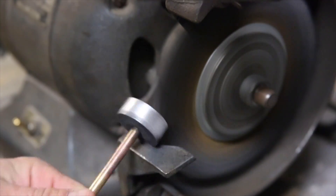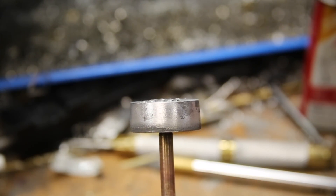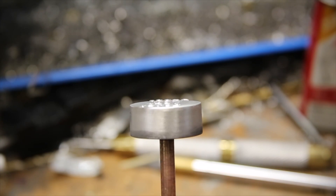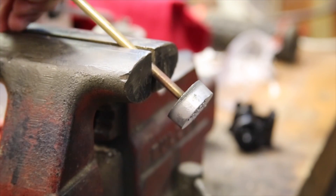Once etched, I hit it with the wire wheel quickly to clean off the vinyl from the brand. The acid was strong enough to rapidly dissolve the aluminum, but is no match for the vinyl letters. This caused all the surfaces of the brand to end up recessed while leaving the surfaces covered by the vinyl at their original height.